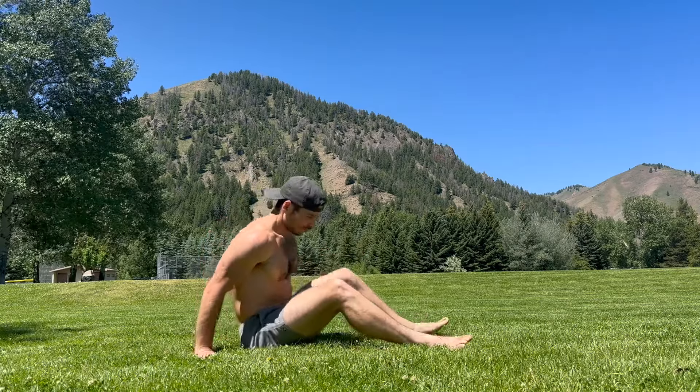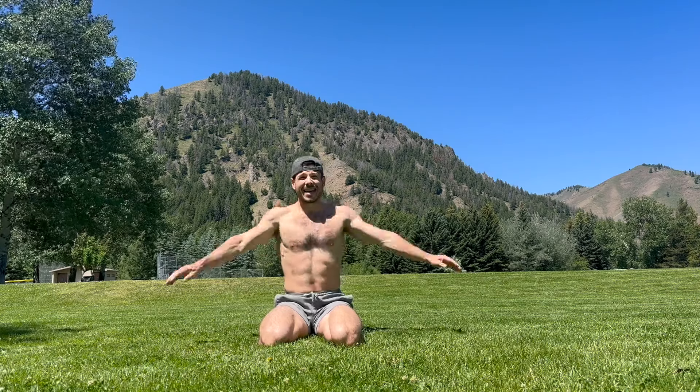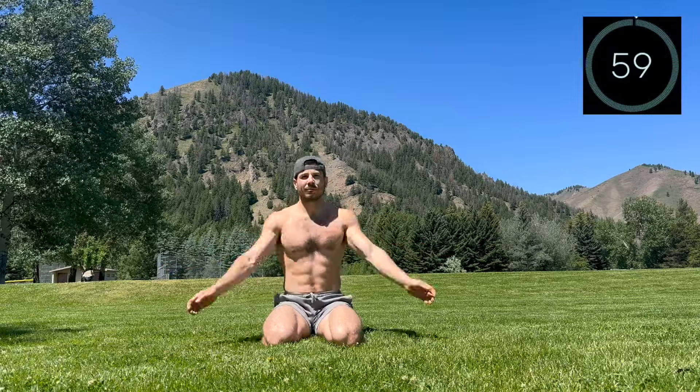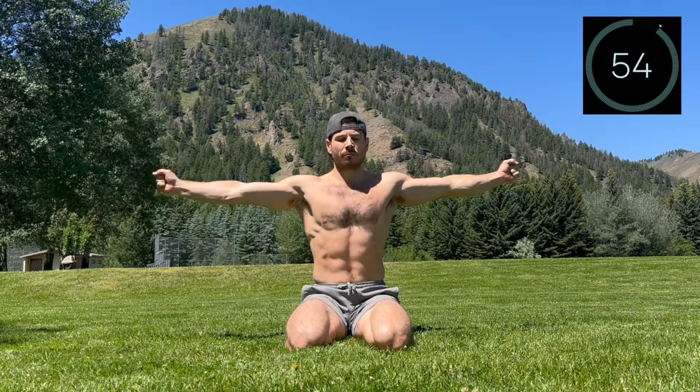Round one is in the books. Nice work. Feel free to stand up and move around. We're going to take a bit more rest here, so feel free to join me in strong hands to show the wrists and hands some love. You can do this standing or on the ground. Reach the arms out into a T with stacked posture. Close the hands and squeeze, then open the hands and spread.